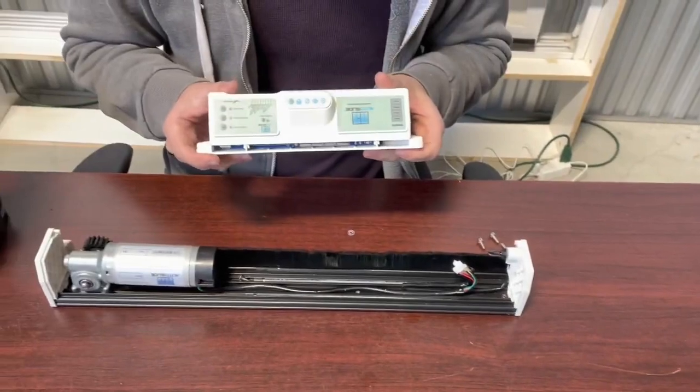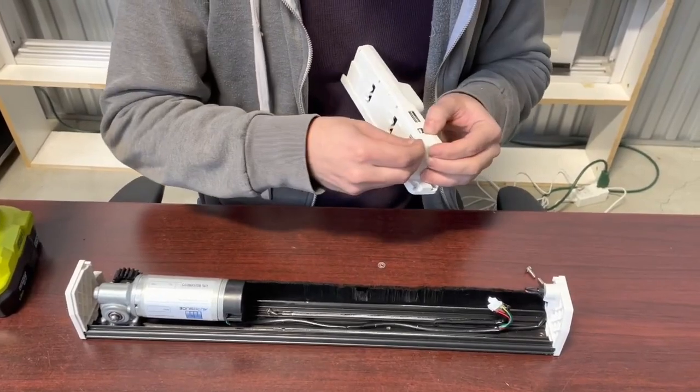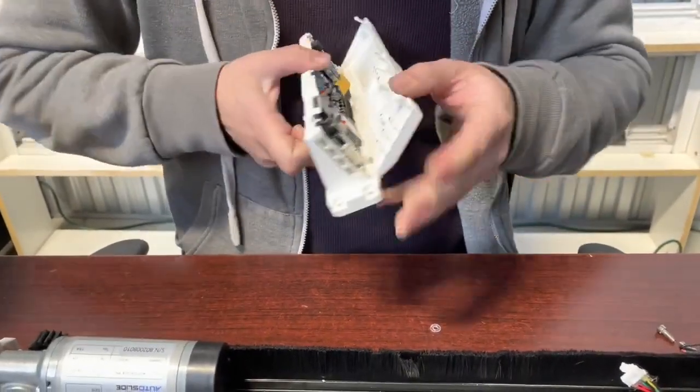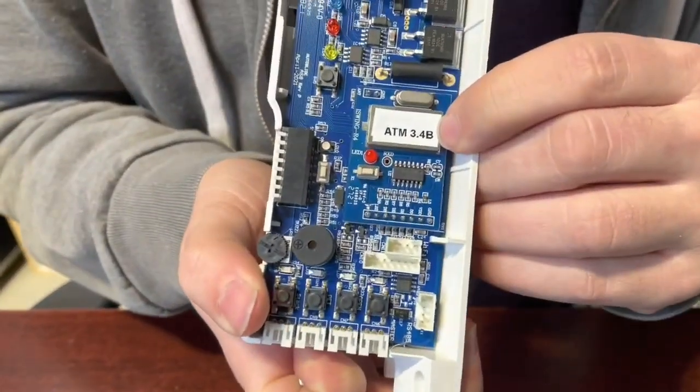We're going to take our new board that has the Bluetooth compatible chip inside. You can tell it has the compatible chip because the board will have a sticker inside saying ATM 3.4 B — B meaning Bluetooth.